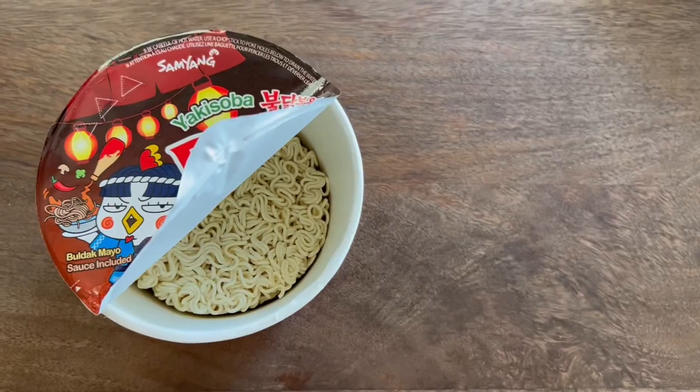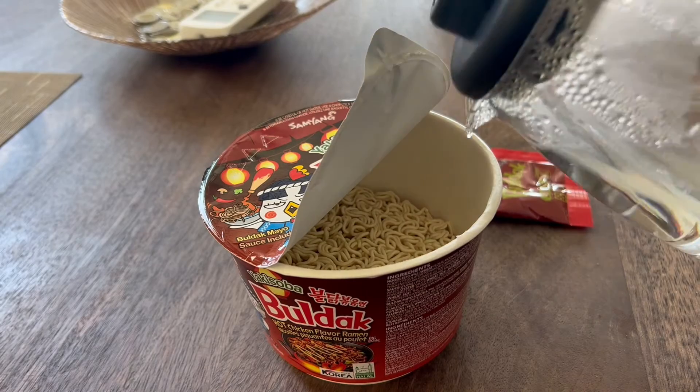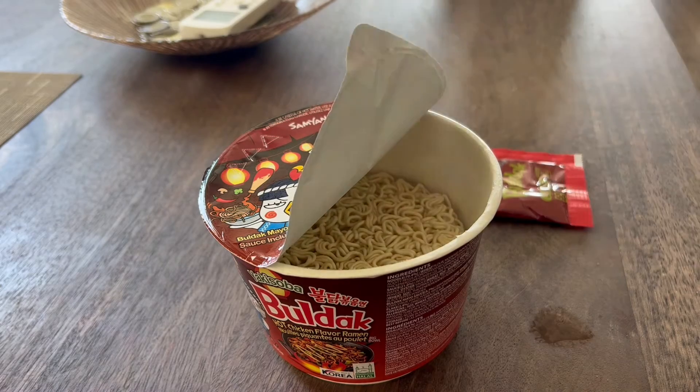Alright, so we've got our noodle block here. We've got our signature Buldak sauce as well as our Buldak mayo. We're going to add hot boiling water up until the fill line, then go ahead and close and seal that.